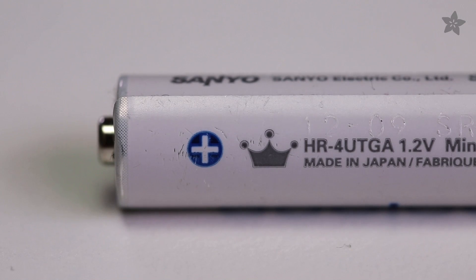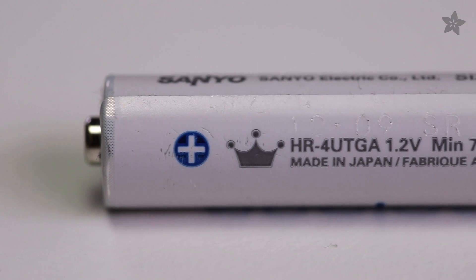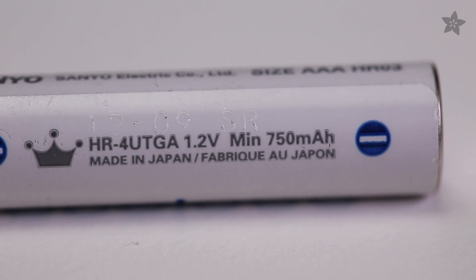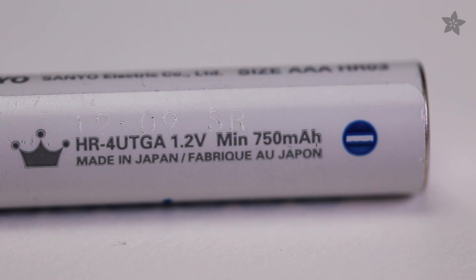You can look up the maximum current draw of each component and add them together. Then, pick a battery that matches or exceeds your amperage needs. This 1.5 volt rechargeable AAA battery stores 750 milliamp hours, which means it can theoretically output 750 milliamps for an hour, or half that much current for twice as long.